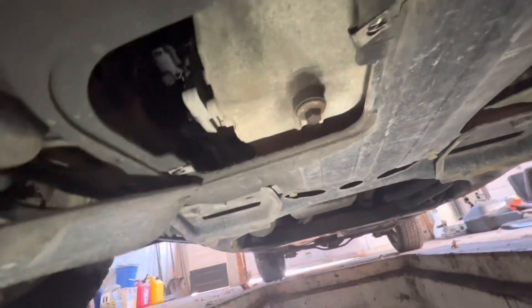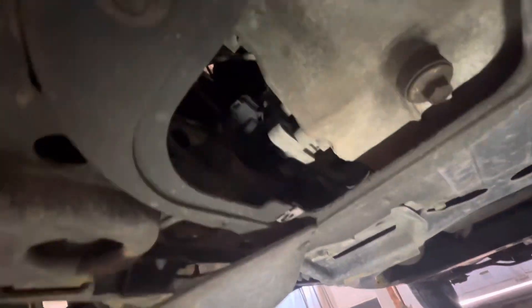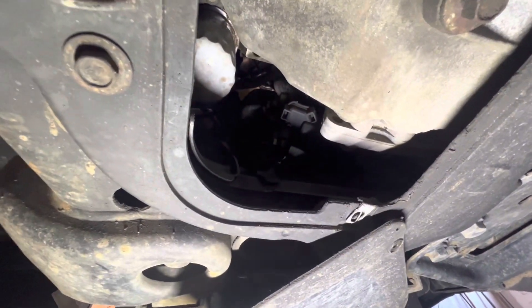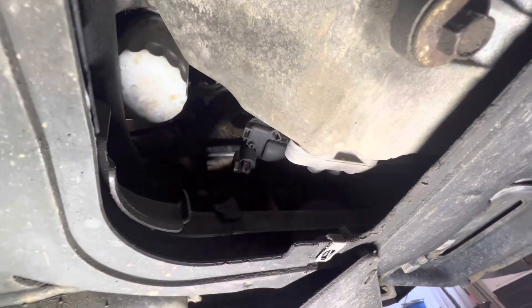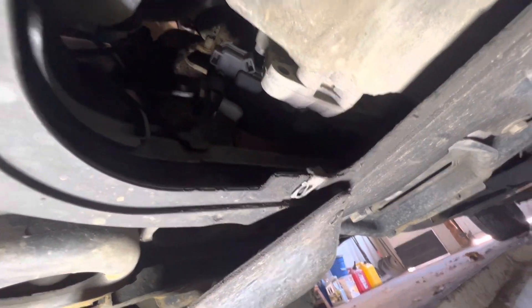The drain plug would be right there — that is a 13 millimeter. Let me get the light up in there. There is the oil filter. Hopefully they didn't crank it on too tight and I can get it out with my hand, but let me get these off and I'll show you what to do with the new filter.